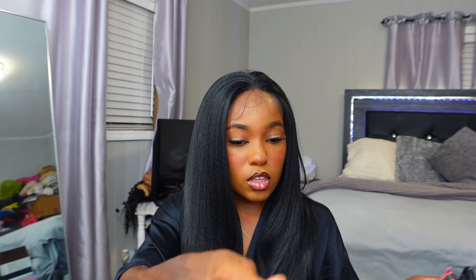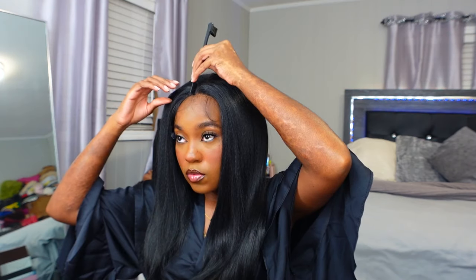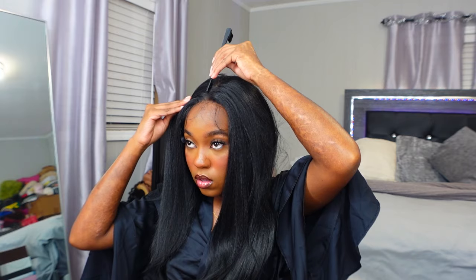Now let's brush this out. Should we do a simple middle part and go for a silk press look? I'm getting some shedding — I'm not sure if that's from where I cut the lace or just the wig in general, but there's a little shedding while brushing. I'm going to part it. Actually I feel like this is really giving a silk press vibe — that part was a little crooked though, let me fix it.